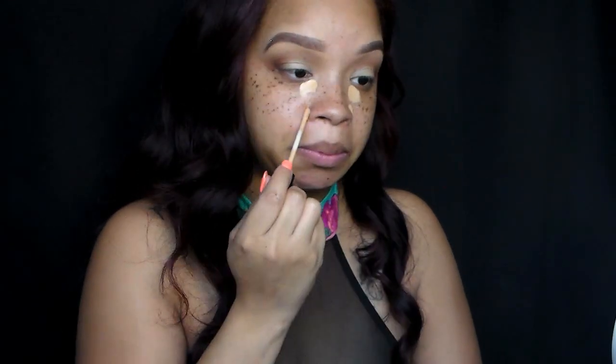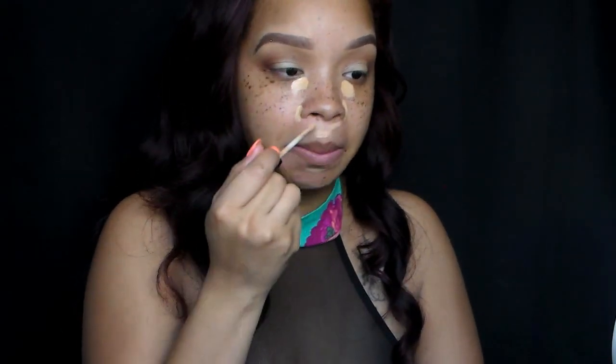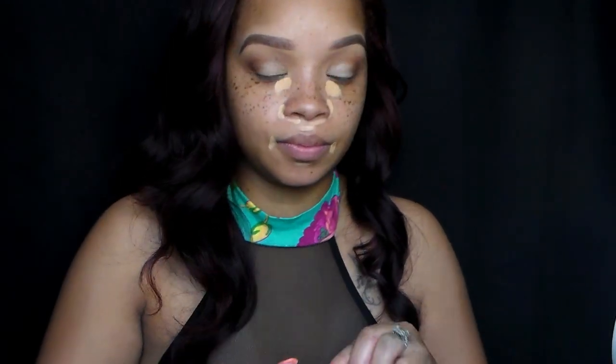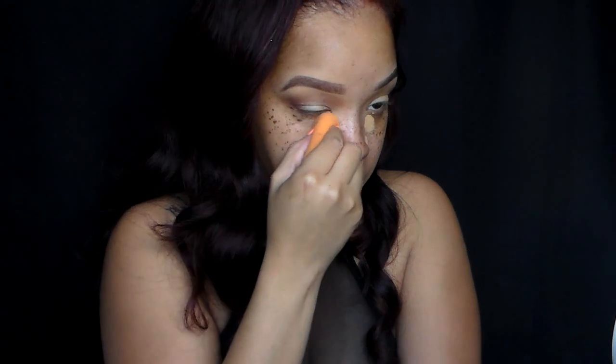So I'm going to use my Maybelline Fit Me Concealer in shade number 25 just to cancel out any of my discolorations and dark circles. I don't do too much color correcting, but maybe I will do a video on how to color correct for light skin tone and touch on darker skin tone as well. I'm going to use my Real Techniques Miracle Sponge and blend all that out.